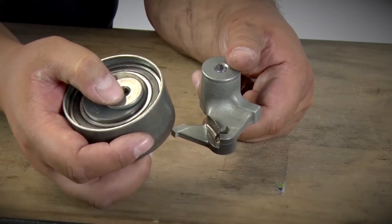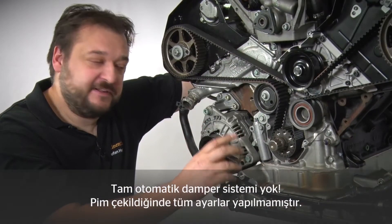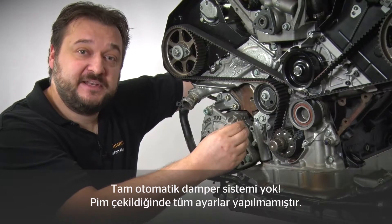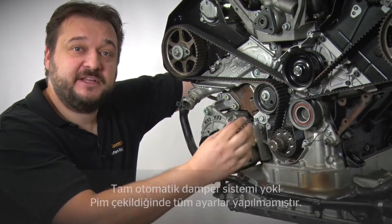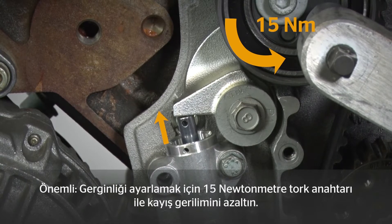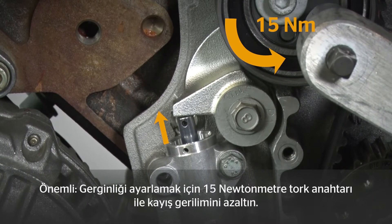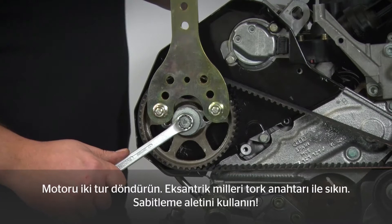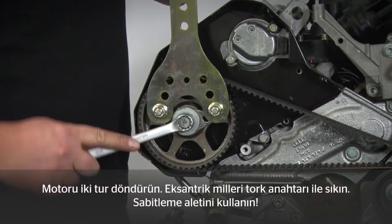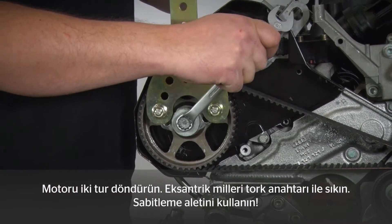Take care again here — this isn't a fully automated damper system. When you pull the pin out, it doesn't mean everything is immediately correctly set. It's very important to reduce the tension on the belt with a torque of 50 Nm so that the correct tension is set. Before turning the engine over twice, please tighten the camshafts again using the counter hold to ensure the torque can be applied correctly.